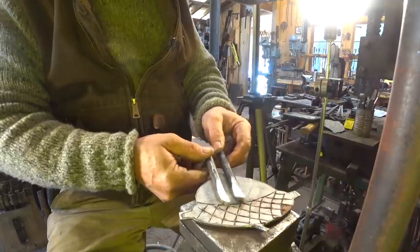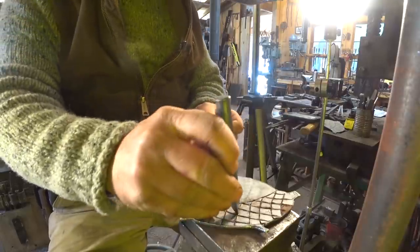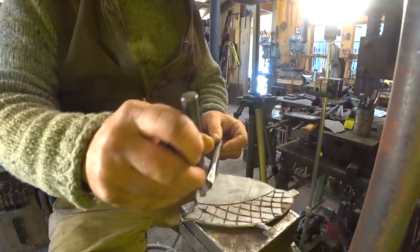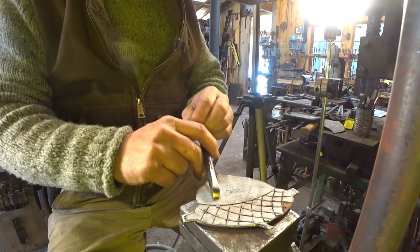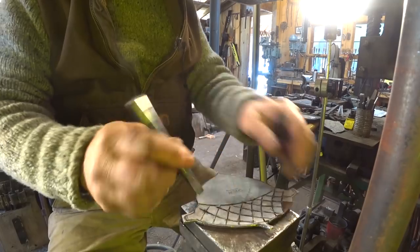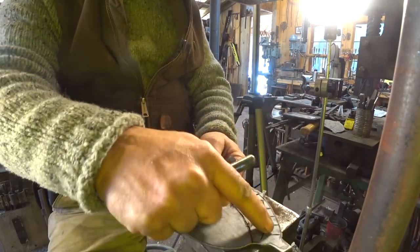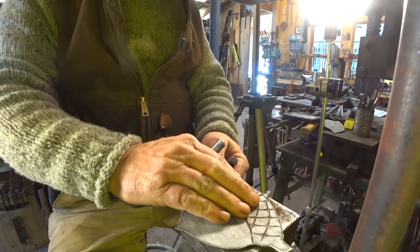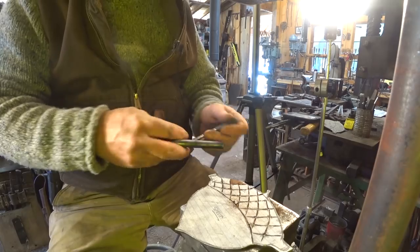The next two tools I'm going to use are butchers. The first-pass butcher is much steeper and that indexes better in the mark. And then the second-pass butcher is flatter and it gives the illusion that one thing overlaps. Where I'm using this is right here to make it look like the cap of the acorn is above the body of the acorn, even though it really isn't.